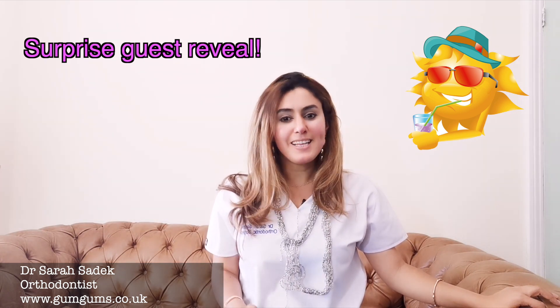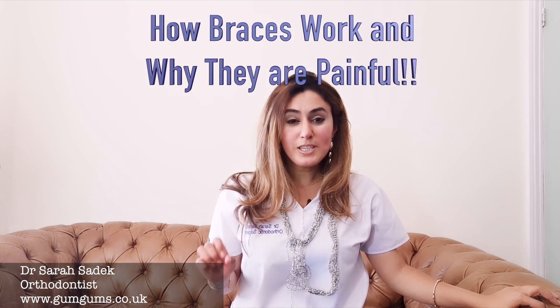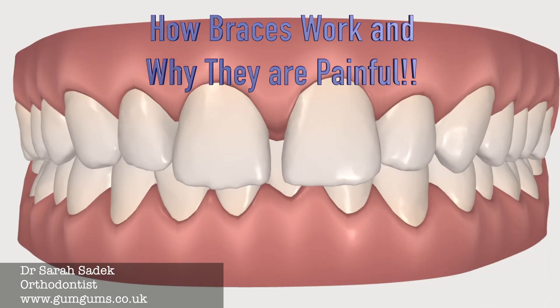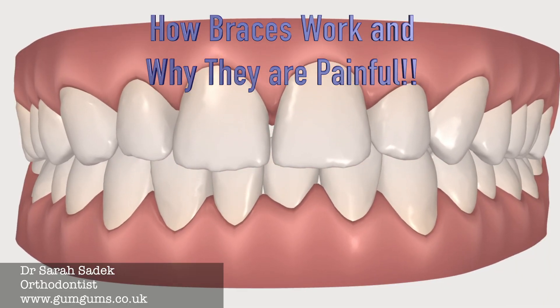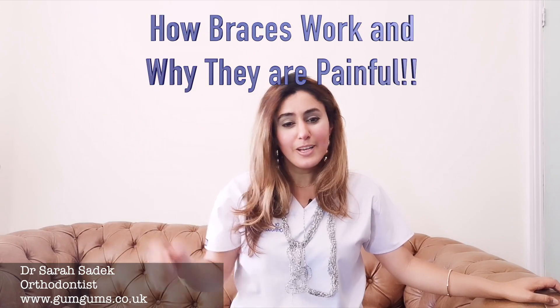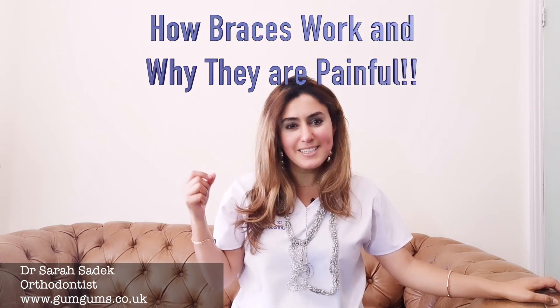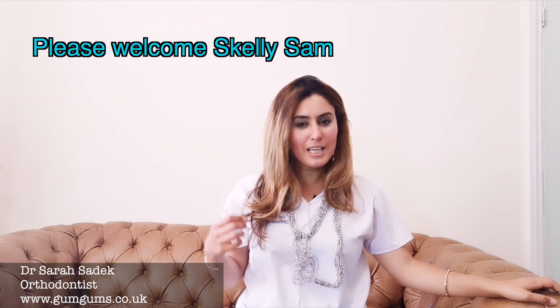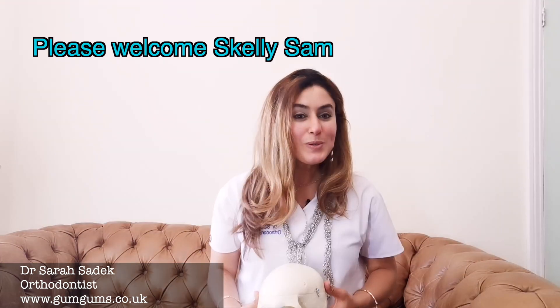I've got a surprise guest to help me with today's video, which is all about how braces work. This guy was by my side throughout dental school, through thick and thin, shared my joys, my tears, and never once complained. So please, I'd like you to join me in giving a warm welcome to Skelly Sam.